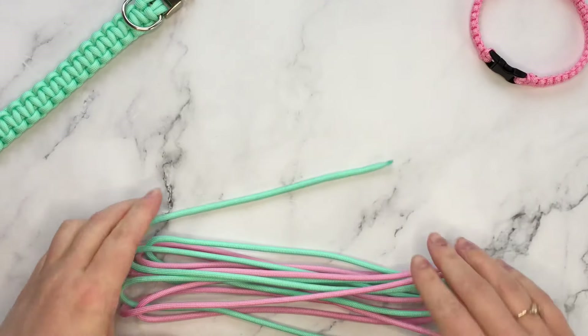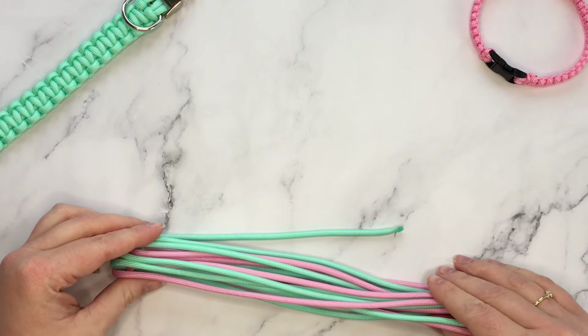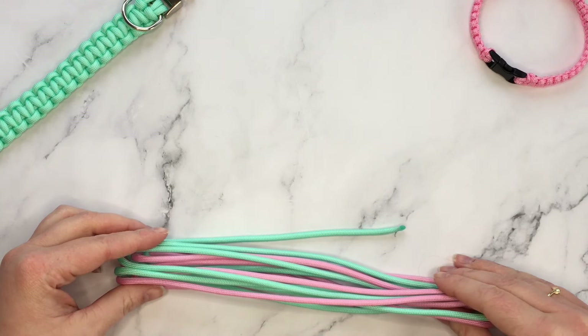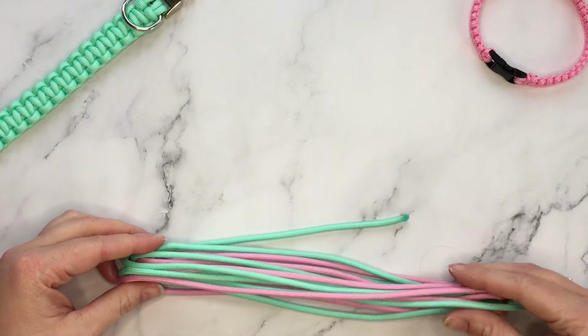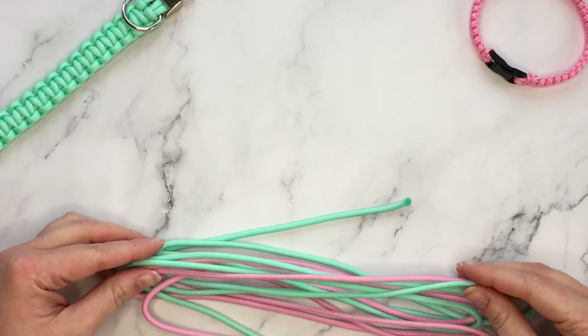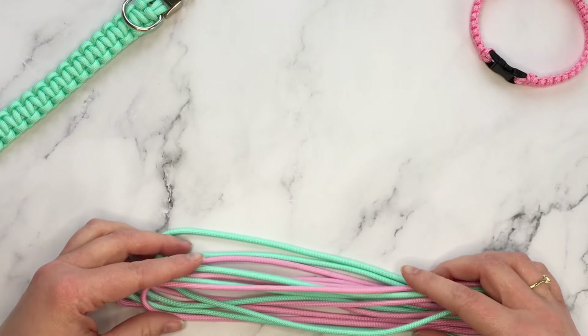I'm going to take my cord now. The general rule for a cobra braid is that you need one foot of cord for every inch of braid. Poido's neck measures 11 and a half inches, and because he's so fluffy and to accommodate the thickness of the braid, I tend to add an inch and a half to the overall measurement. That's 13 inches in total including the buckle, so I have 13 feet of cord here.